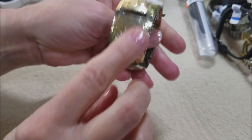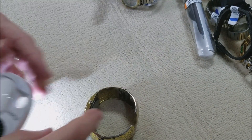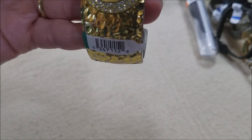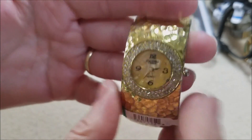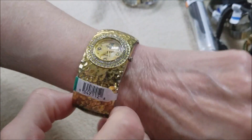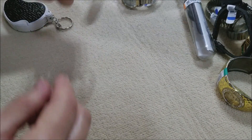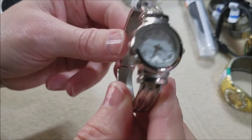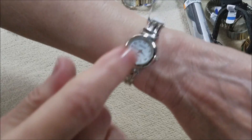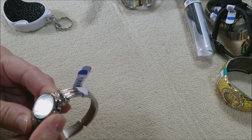Oh my goodness, this is a hammered gold tone blingy watch. I think it says Figaro Couture — nothing's missing. Very nice, very nice. I like it! Here is another hinged one — similar style — it's a Persona brand. Very nice fit, needs a battery.